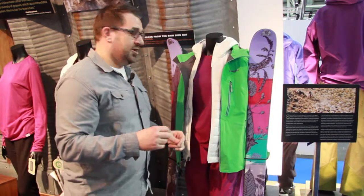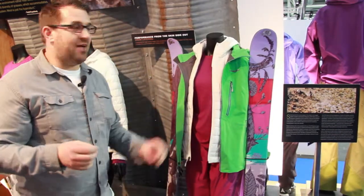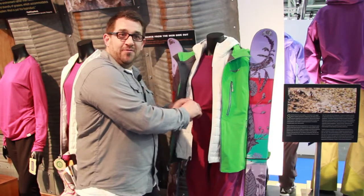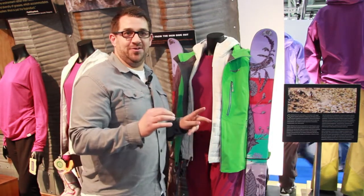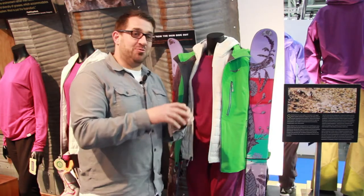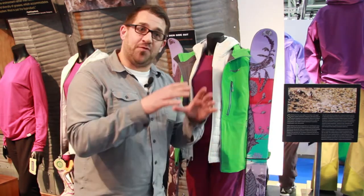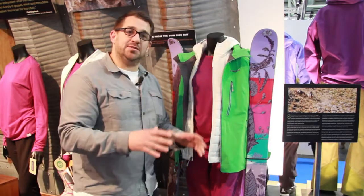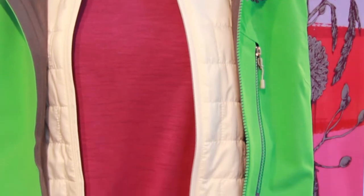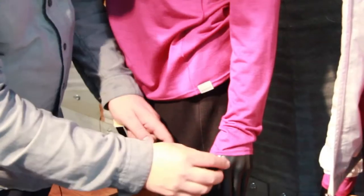So for this season we have a new fabric — merino wool sourced from Patagonia in Chile. So it's Patagonia from Patagonia. We're working closely with the farms there to give us the best merino wool base layer on the market.